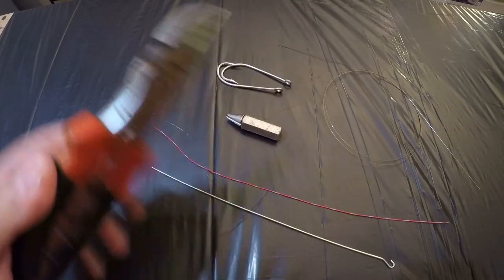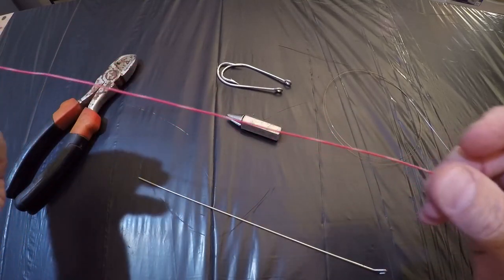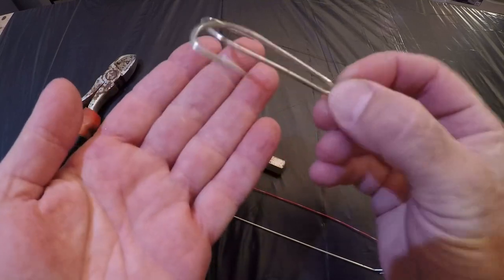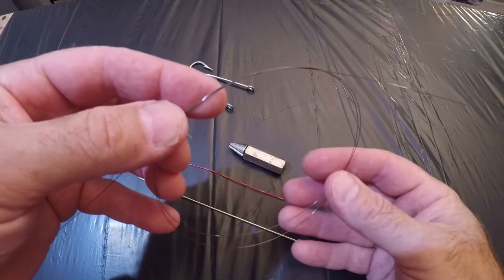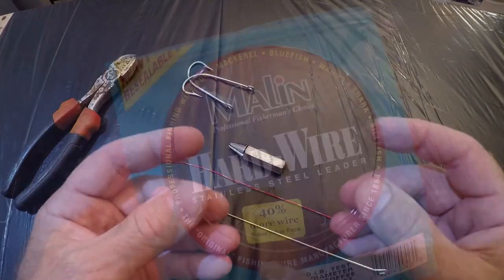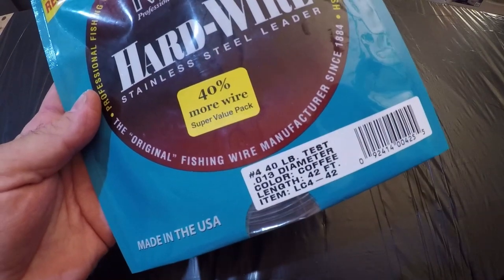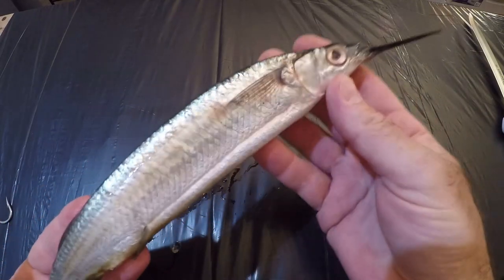You're going to need a cutting tool, a needle with an open end eye, about 12 inches of tie wrap wire, a haywire twist tool, two 8-0 hooks — these are from Mustad, but you can use whichever manufacturer you'd like — two to three feet of wire leader. This particular wire leader is from Maylin, number 4, 40-pound test wire leader. You will also need a knife, and finally you'll need a ballyhoo.